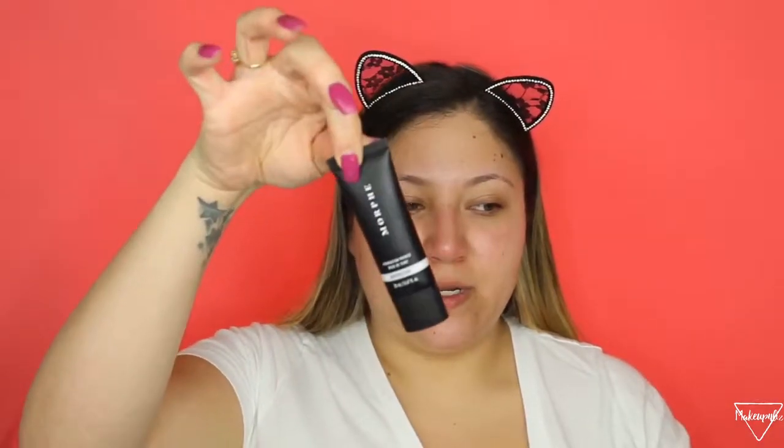This is what the primer looks like — decent size. It has 0.067 fluid ounces, so it is smaller than a regular primer. The primer retails for $12. It looks quite white in the packaging, and yes, it is a white consistency. It's kind of thick and it has a scent, but it's not a strong scent — it smells like a regular moisturizer lotion.